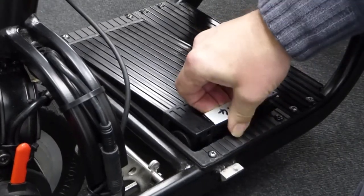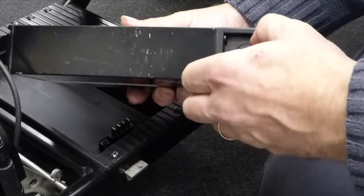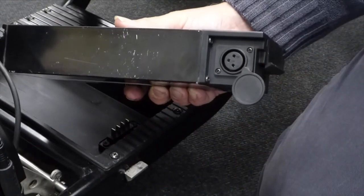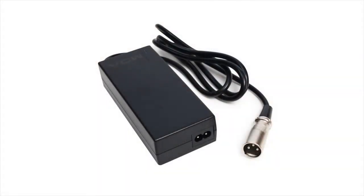To charge the e-folding light, simply remove the battery by lifting it out and connect the supplied charger to the port on the side. Only use the charger supplied with your e-folding light. Using unauthorized chargers may damage your battery and invalidate your warranty.